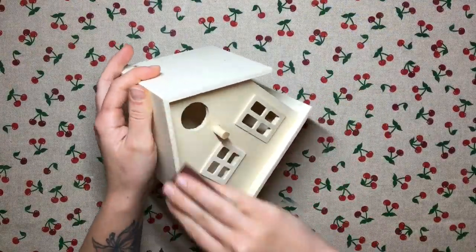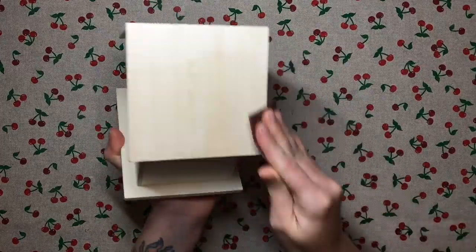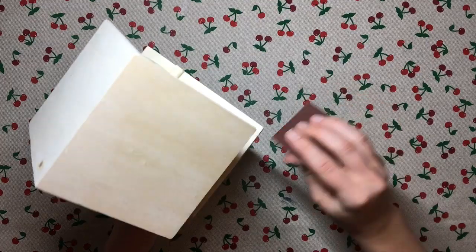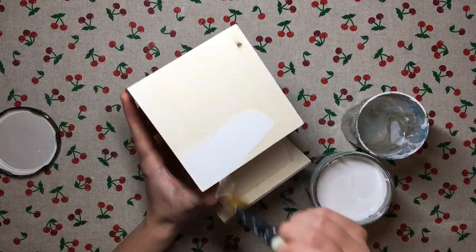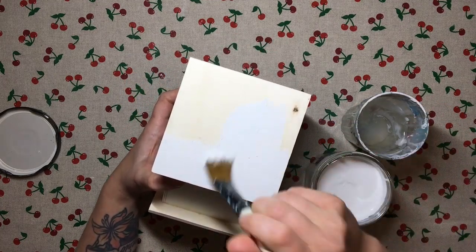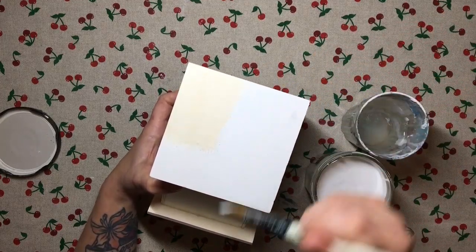The first thing that I do is give my bird house a light sand using medium grit sandpaper — 120 grit. I give it a light sand all over the outside of the house, and then once it's all sanded smooth I apply my chalk paint over the top to prep the surface, to make sure that when I apply my napkins and further paint they all stick very nicely and they also make the plywood a little bit stronger.